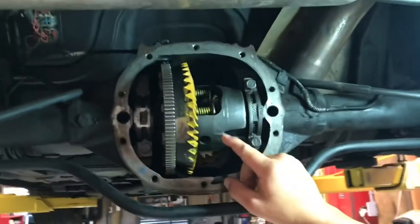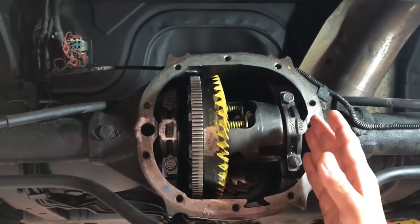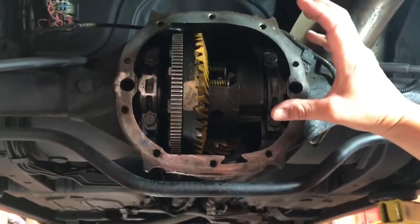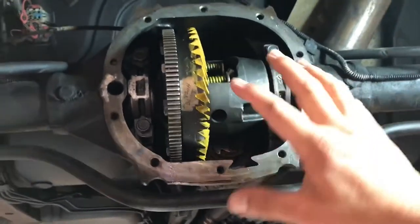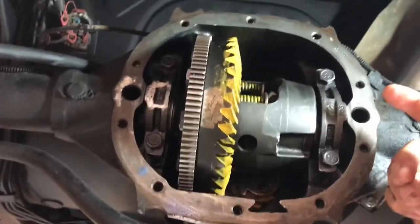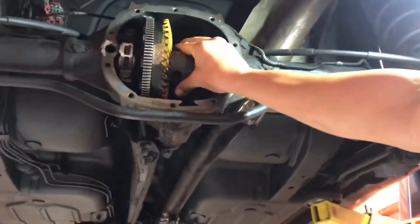When setting up the backlash and pattern, the preload you want on the carrier is about 4 thousandths extra per side that you add after you've got your proper shim packs together. That preload is to stop the differential from deflecting — under acceleration it wants to push that differential outward. When you're putting your shim packs together, you want a little bit of resistance — it should be snug. I had to tap it in with a dead blow hammer gently on both sides. Also, put some oil on the shims so they don't gall or get damaged on the way in.